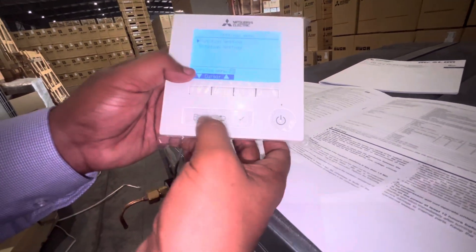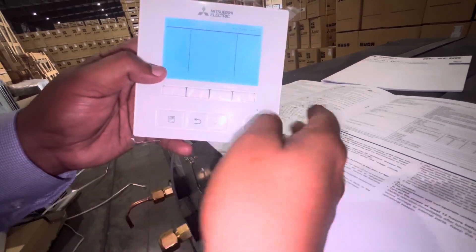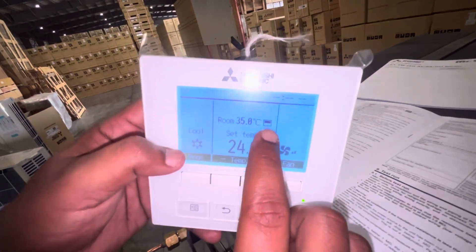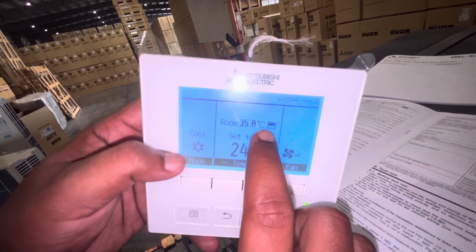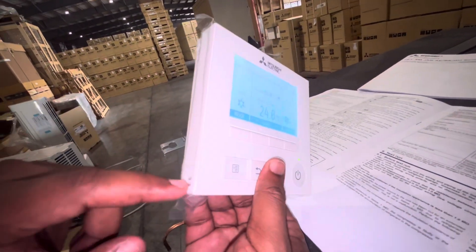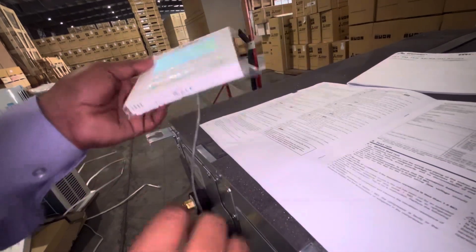It is finished now. Press Back again to return to the normal screen. Switch on the AC and you can see the symbol has changed — it now shows the thermostat symbol. This means the unit will now work based on the thermostat sensor (FCU remote controller sensor).